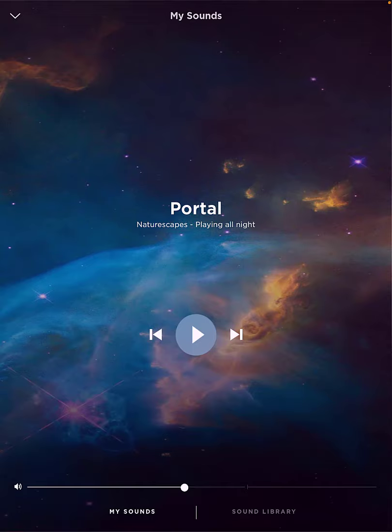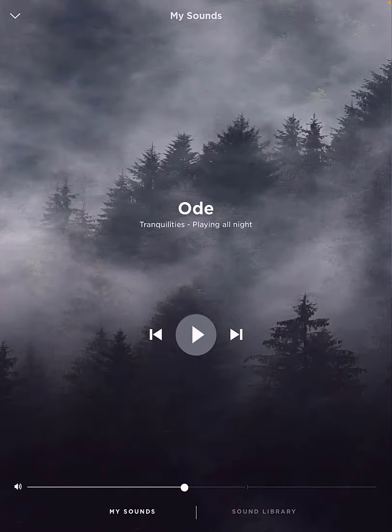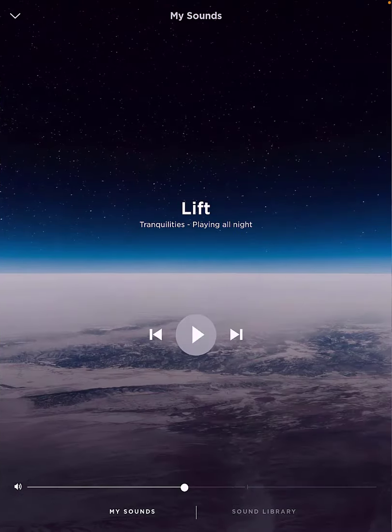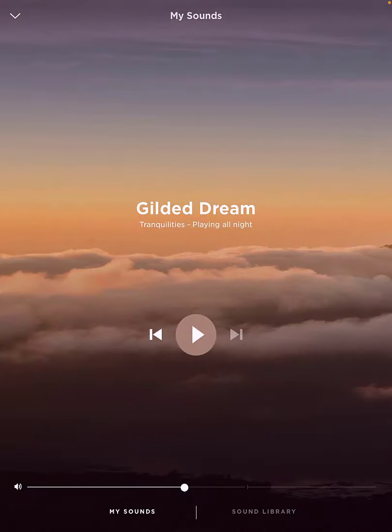It does have a weird sound though — you do hear something very faint in the background. You'll probably notice it when you start listening to it, but I do still like that one. Some of the other sounds are really relaxing to listen to, and they're fantastic to download if you just want to meditate and relax.